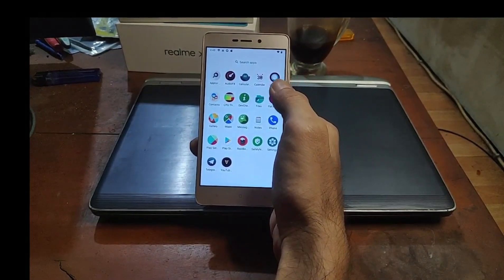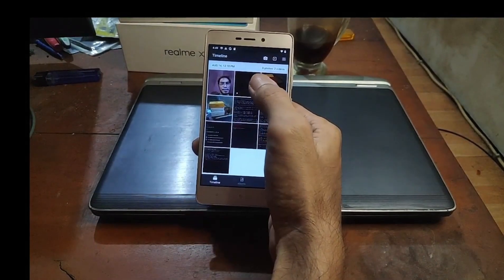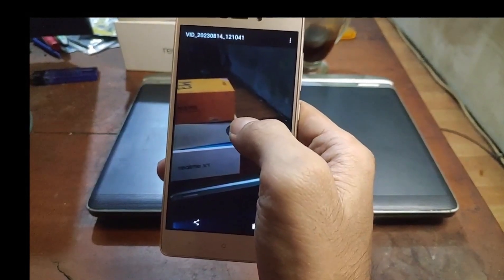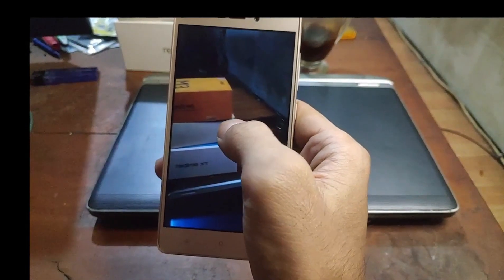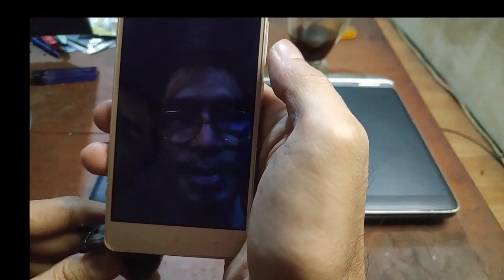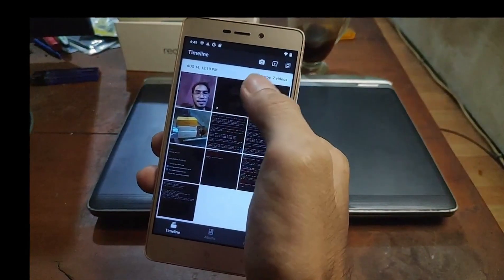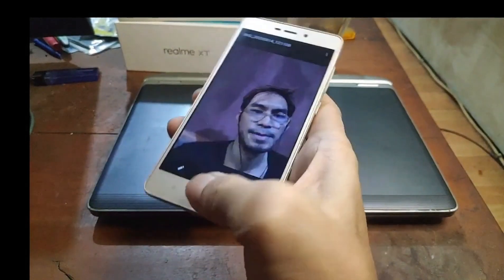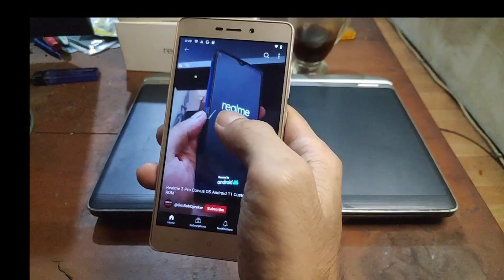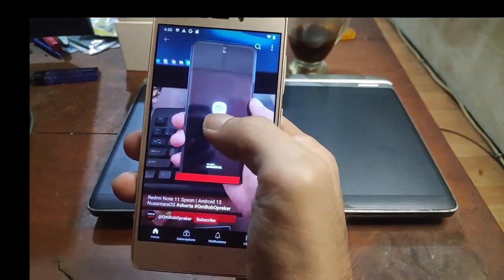I've already tested the offline charging — it's working. The camera and video recording are also working. I already tested taking pictures and recording video — you can see the results here. And here is the result of the video recording. The front camera is also working nicely.